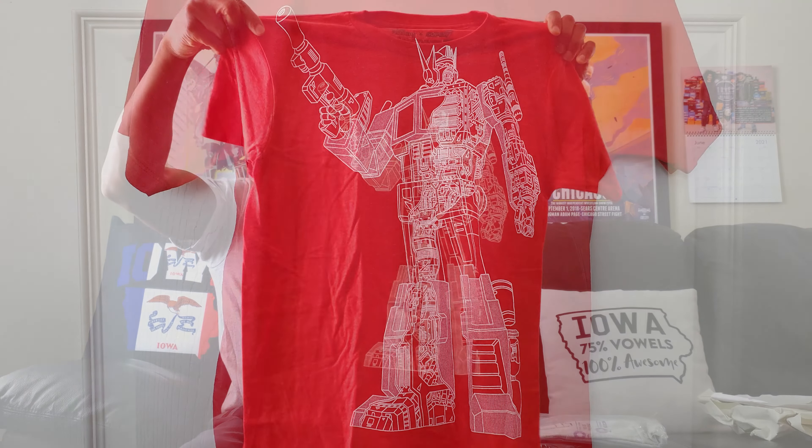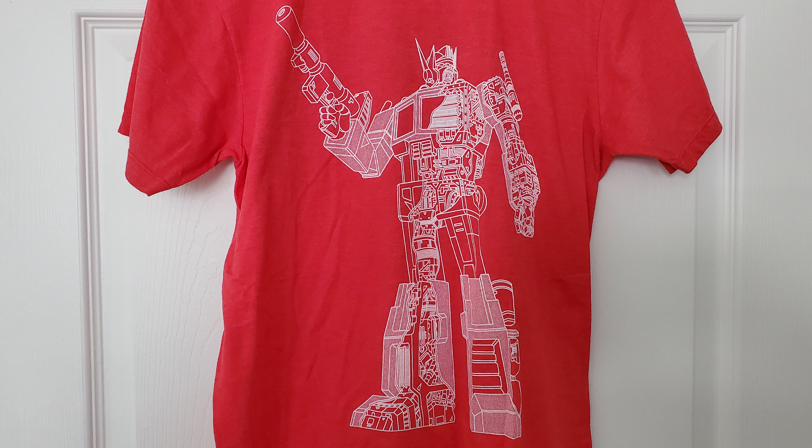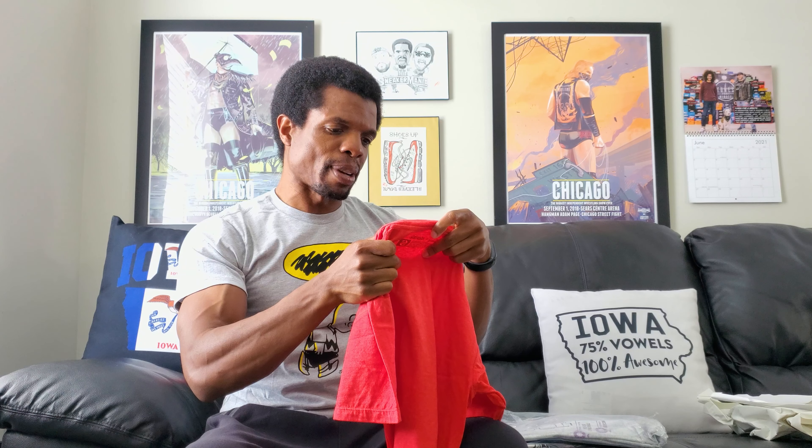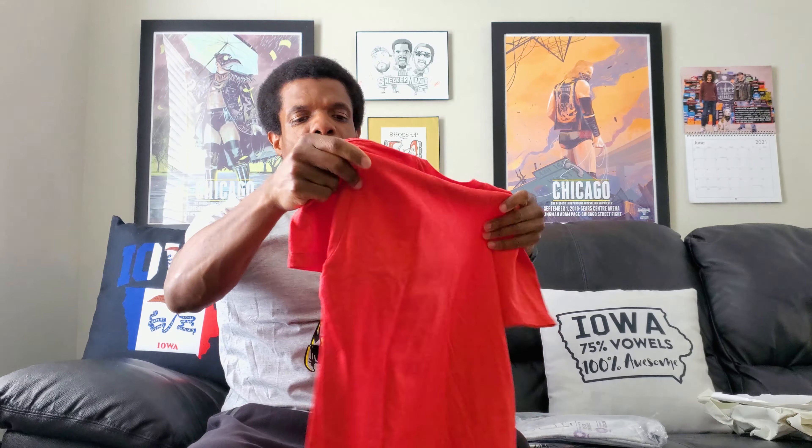These are a bunch of shirts from super7.com — Super and then the number 7 dot com. This first one is Optimus Prime — there's that red with a white outline. Pretty nice-feeling shirt. I don't know if people care about the cotton percentage, and it's not the easiest to read, so I'm not going to bother saying what it is. But it feels very nice; I do like the feel of it. Lightweight style. I like lightweight shirts that feel soft.